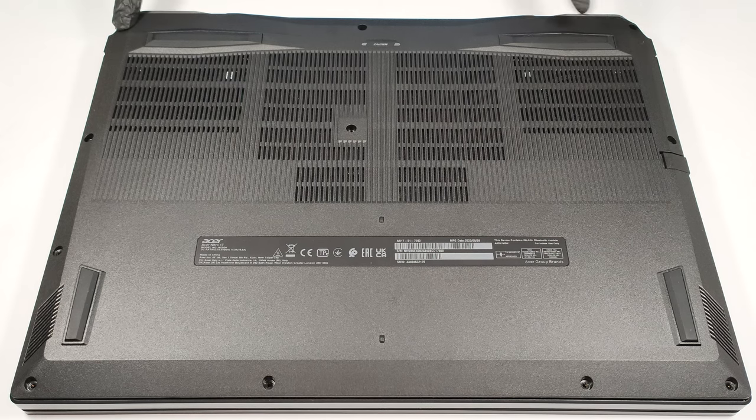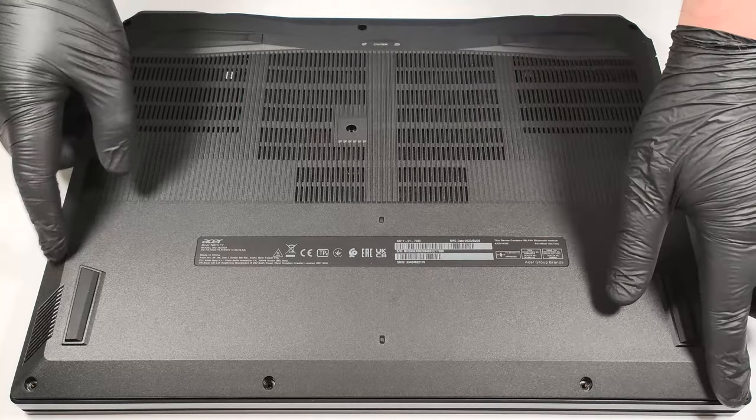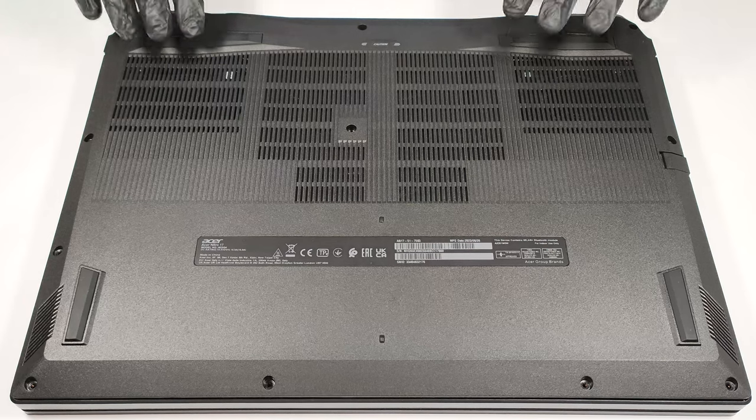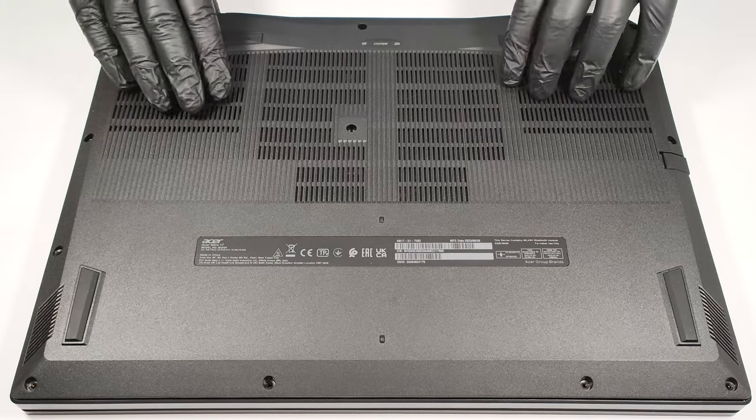If you want to see the internals of this device, you have to undo 11 Phillips-head screws. Then you can pry the bottom panel with a plastic tool, or you can pop up the plate by carefully raising it while holding firmly the two plastic exhaust vents on the back.